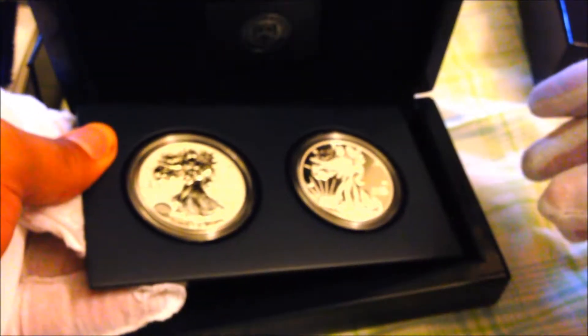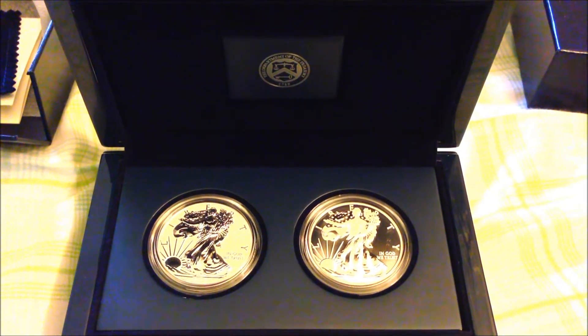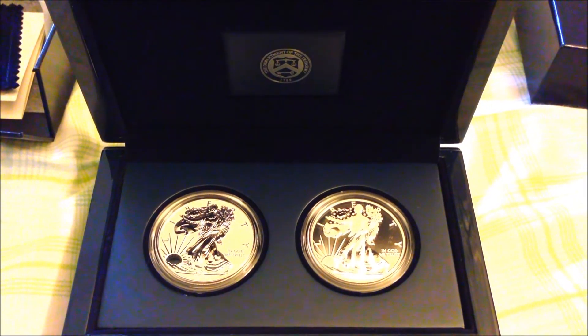I hope you enjoyed this quick little demonstration of the very nice 2013 American Eagle West Point two-coin silver set. This box is actually pretty beautiful as well — it's dated 1789. I hope you enjoyed this quick view. If you don't have one, I doubt you'll be able to buy one from the Mint directly because they stopped selling these.